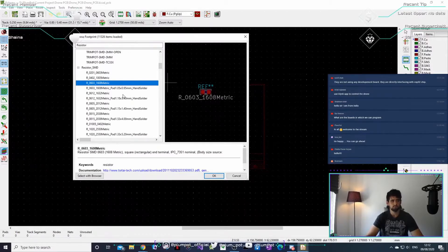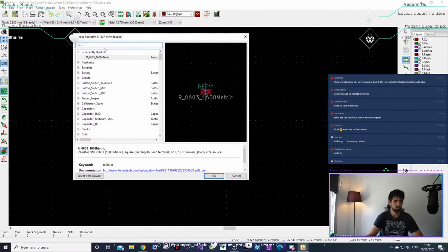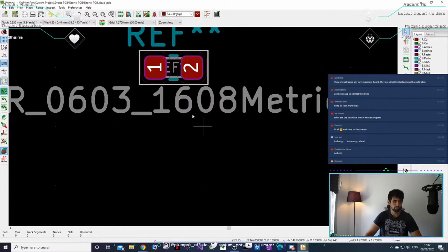I normally take 0603 resistors — they're nice and small and not too difficult to solder. 0402 gets a bit harder to solder. If anyone's not familiar with the terminology: 0603 and 0402 just refer to the size of the resistor. 0603 will look like this, and 0402 they just get smaller and smaller. The metric is 1.6 by 0.8mm.